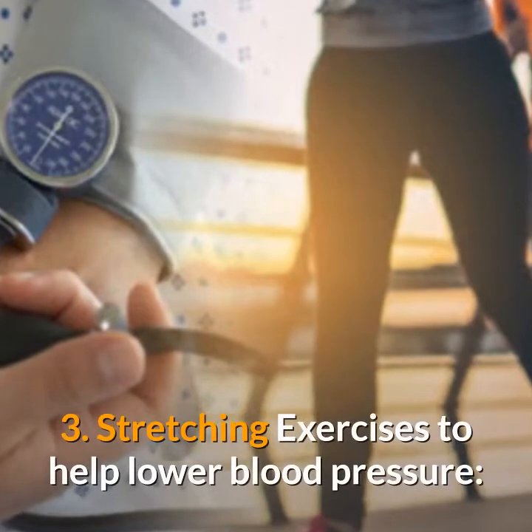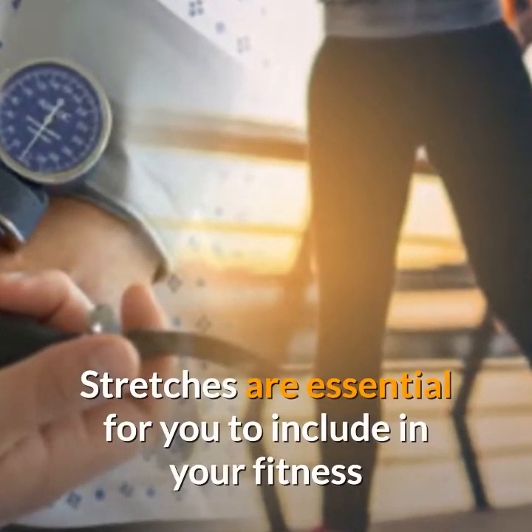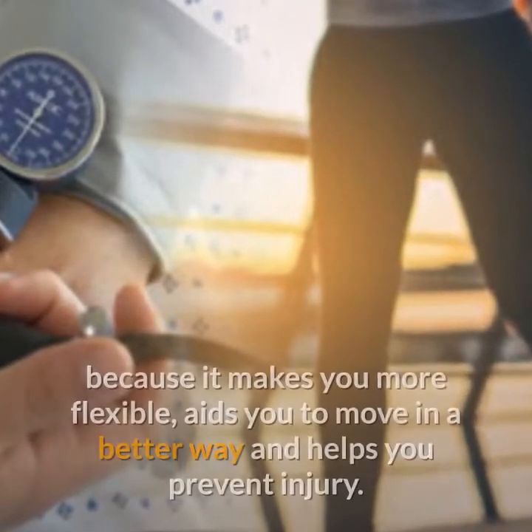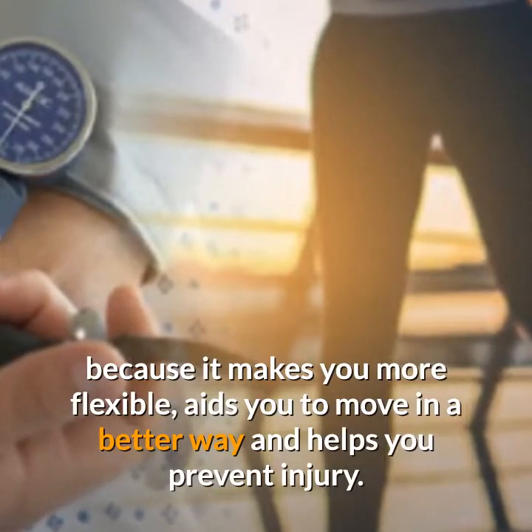Stretching exercises are essential to include in your fitness and exercise program for lowering blood pressure because they make you more flexible, aid you to move in a better way, and help you prevent injury.